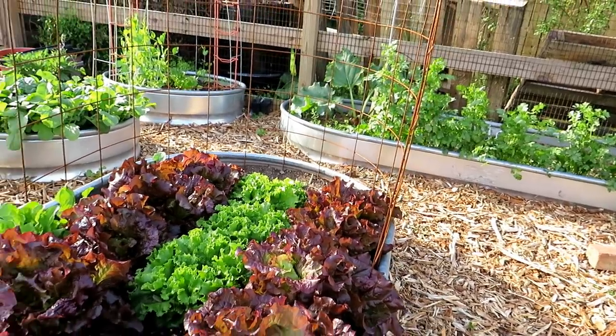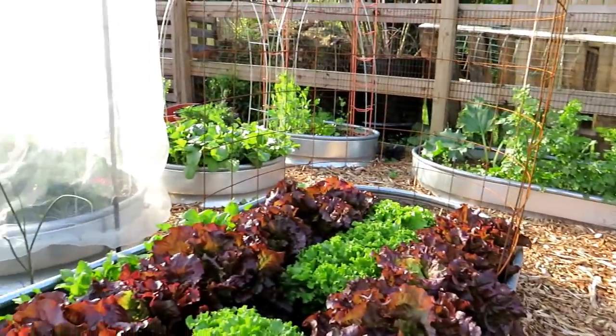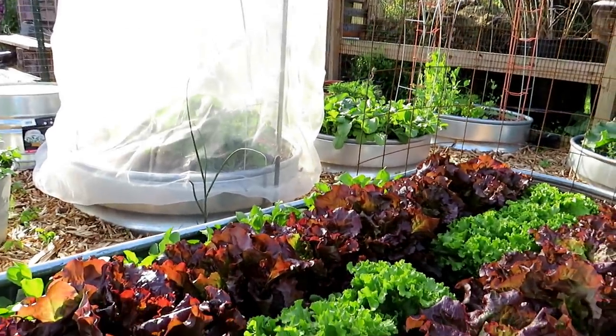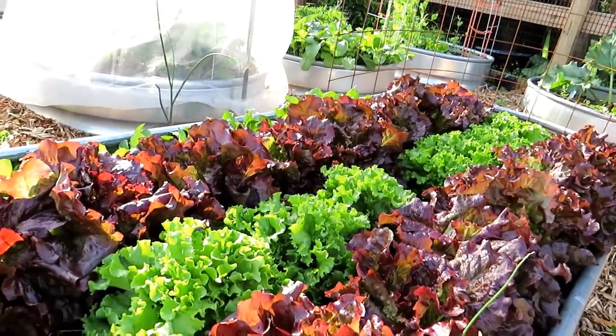Rather than plant cucumbers in there and maybe forget about them, or put some over there in other parts of the garden and have to keep moving around to check on them — just put them in one spot, start them in containers, and then pop them in when they're ready.